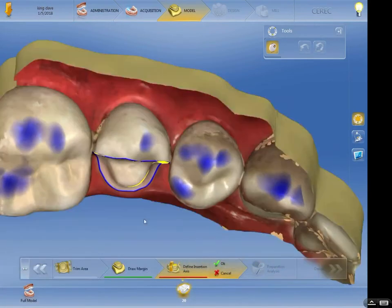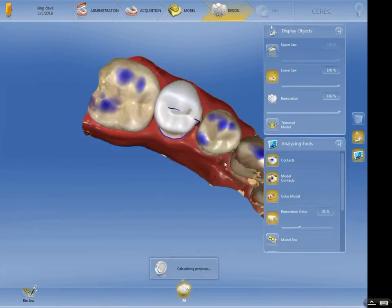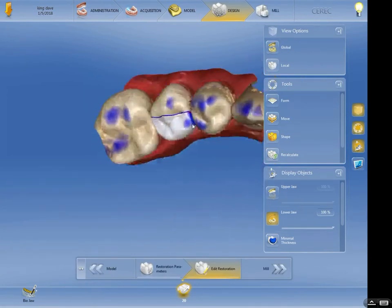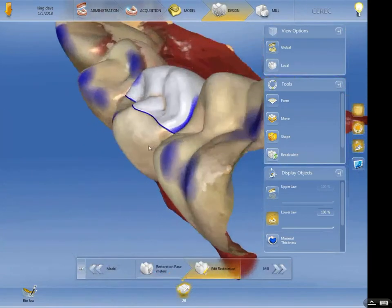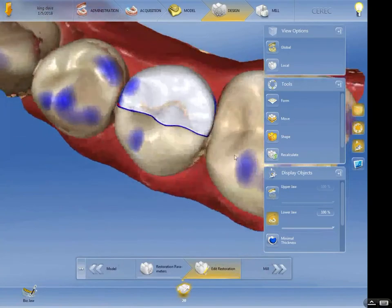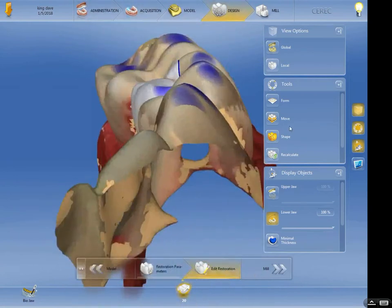We're going to define the insertion axis — this is your draw path. We'd have a hard time with an undercut unless we put the draw path in the wrong area. Here is the draw path I'm comfortable with. Now we'll get a design. If you had selected crown, you'd get a crown that pops up off the margin area. There's a pretty nice proposal for an onlay. An onlay is defined as any indirect restoration that involves a cusp tip but not all of the cusp tips. Once it involves all cusp tips it becomes a crown. So an onlay involves at least one but not all cusp tips of a tooth.